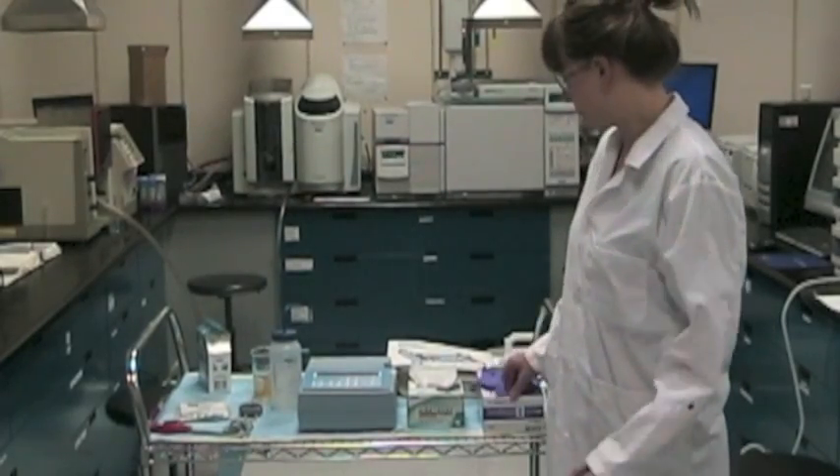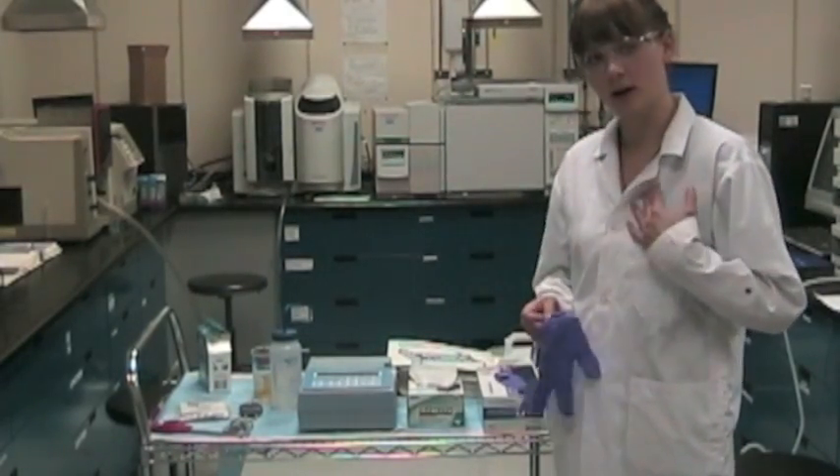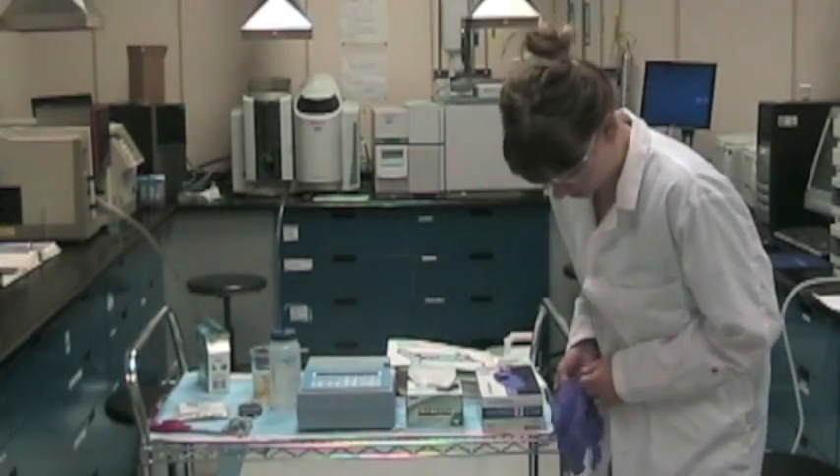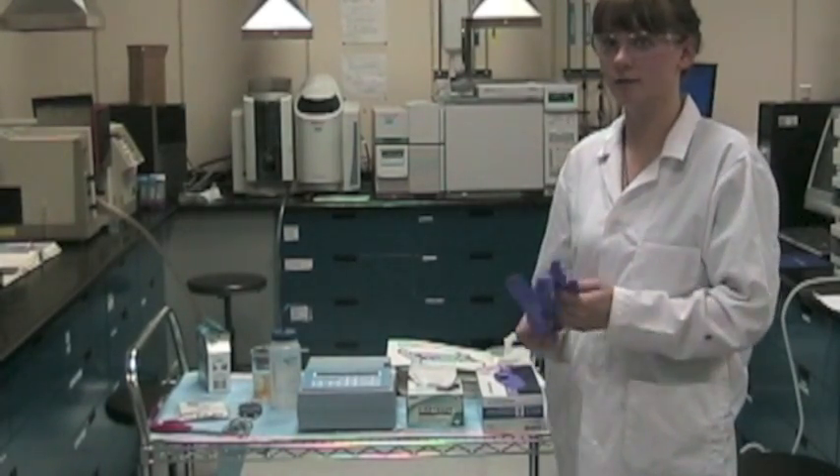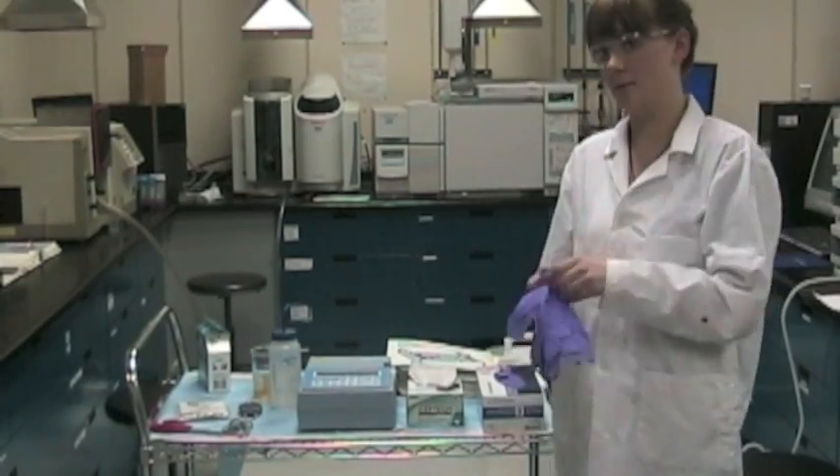Ensure proper quality assurance and quality control, as well as following safety in the lab. For lab safety, it's important to wear proper gloves, a lab coat, close-toed shoes, eye protection, and if you have long hair or a mullet, to tie it back.